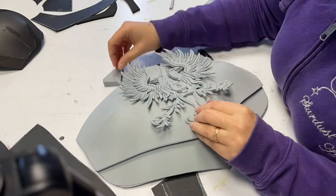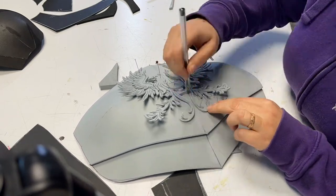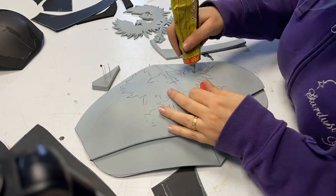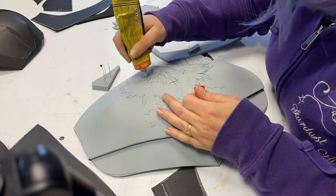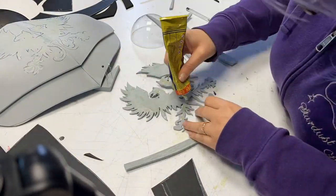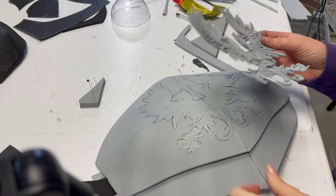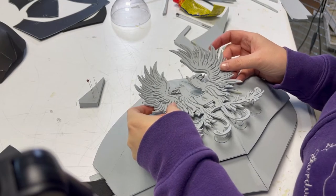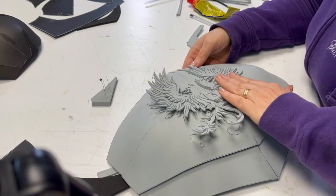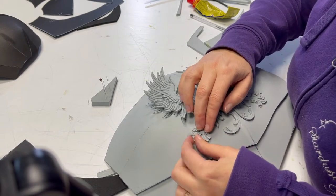Now take pins and pin the bird emblem exactly in the middle of the armor. Then carefully draw the borders of all the shapes so you know where the glue goes. This step is very important for a clean result. Apply glue on both sides, even under the bird, using a scrap of foam. Wait until it is dry, then carefully glue it onto the armor. Be sure all the tiny parts are glued down — if not, add a little more glue and press carefully again.